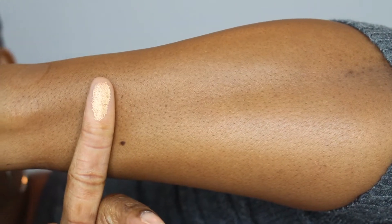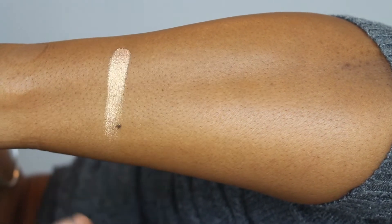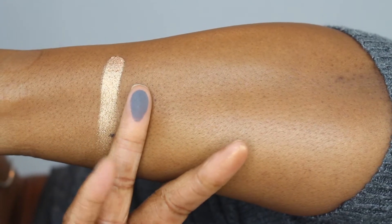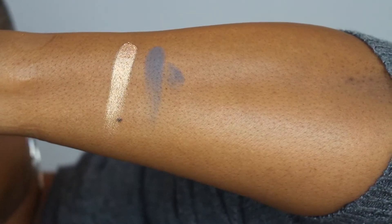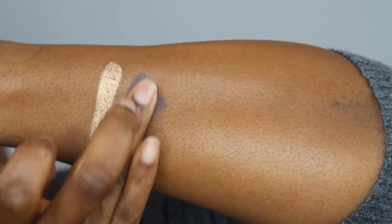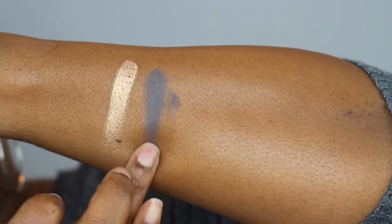Right now I'm going to go ahead and show you the swatches. Starting off with the first shade, this is Entice. Next is Deep Space — that dark slate gray which looks like it's got a hint of blue in it.